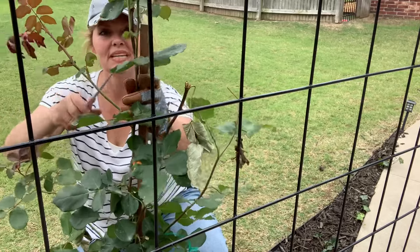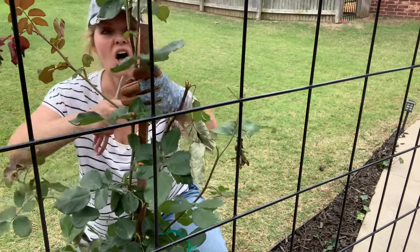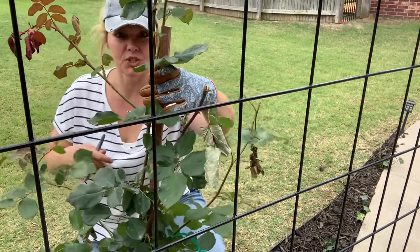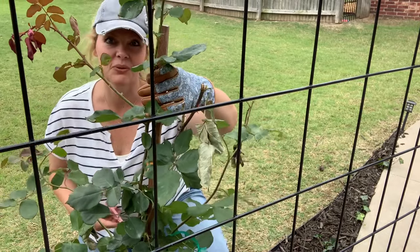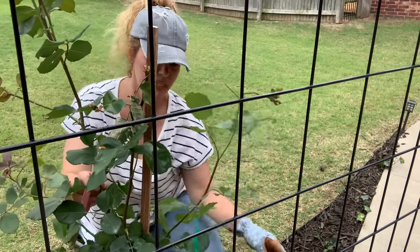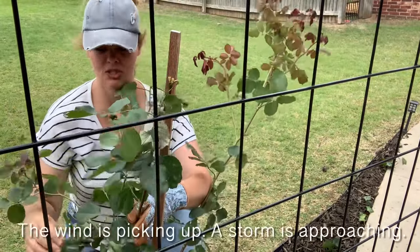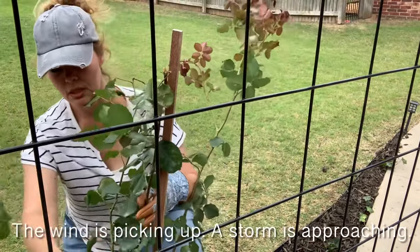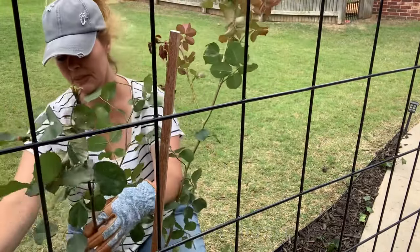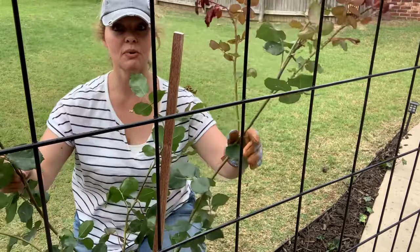The first step is to take this main cane off of the stake that the nursery had attached it to so it could grow in the nursery. Make sure you're wearing your gloves — it's very sharp. It had some damage during our shipping process, so we'll trim off some of that damage.